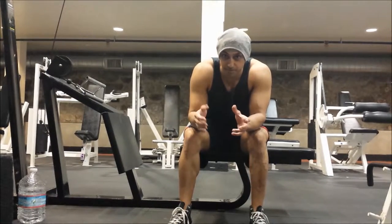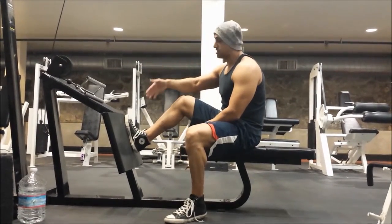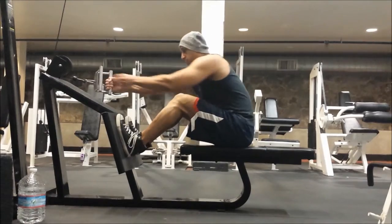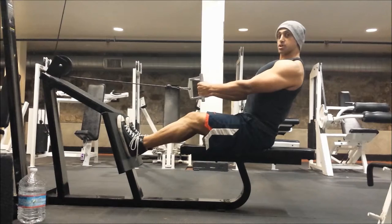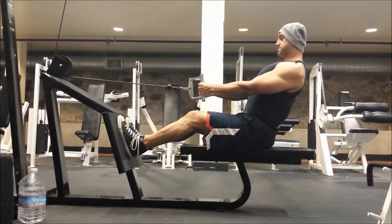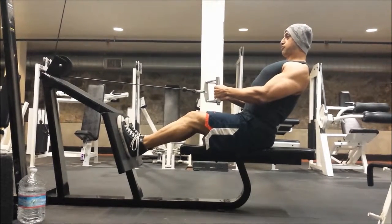Remember which body part we're using. Sometimes the biceps attachment is a little bit closer. The way I like to do it is to put one foot on and grab the bar. The first thing you want to do is make sure your chest is up and out — you always want to have a proud chest. Once that is done, you want to put your shoulders back. You don't want to push them forward.